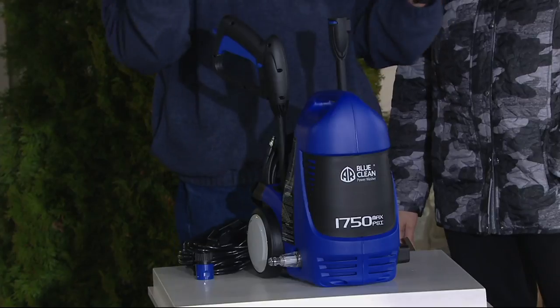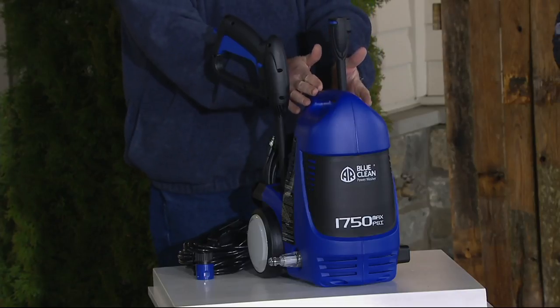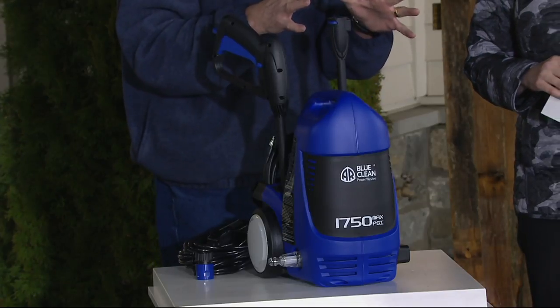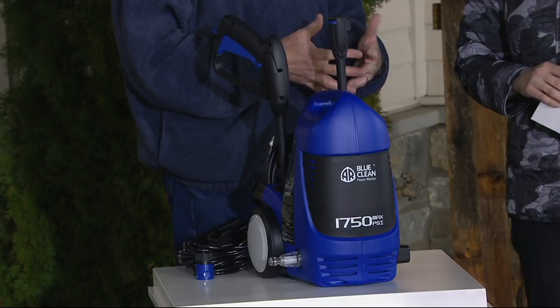The best part: we have customer service people standing by in Minnesota who can answer any of your questions. This has a robust metal pump — there are units out there with plastic pumps — but AR Blue Clean is known for pumps and commercial applications. The key thing is this is the way to clean all those outdoor surfaces and you can do it yourself.